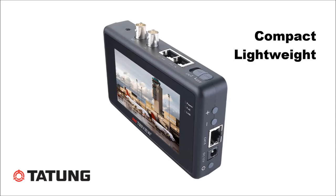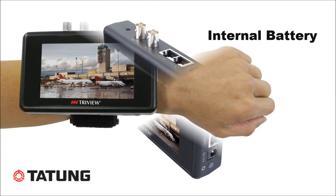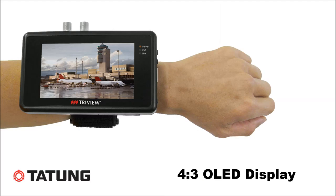You can see it's a very compact, lightweight design — very functional, practical, and battery operated. It has a 4.3-inch OLED daylight-viewable screen.